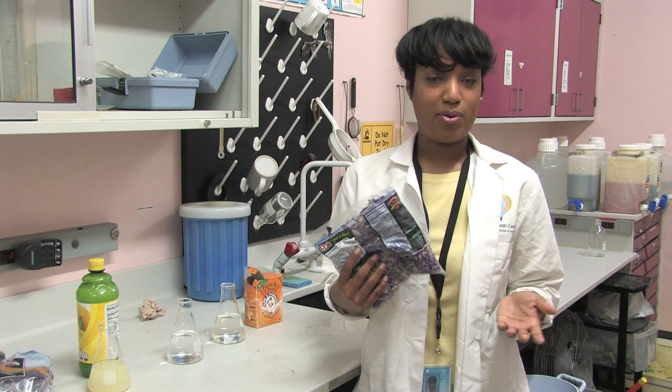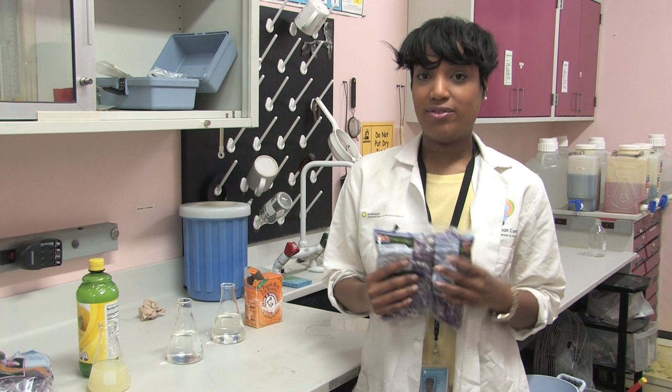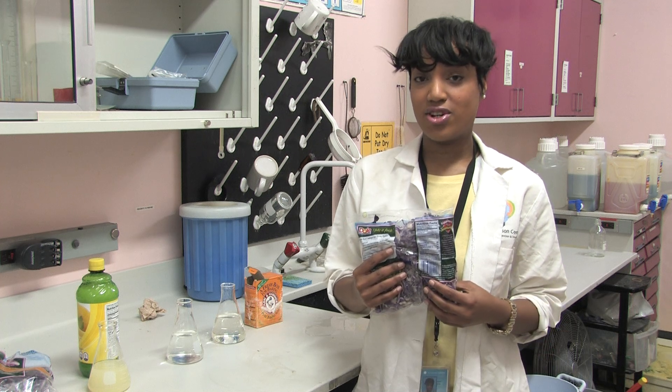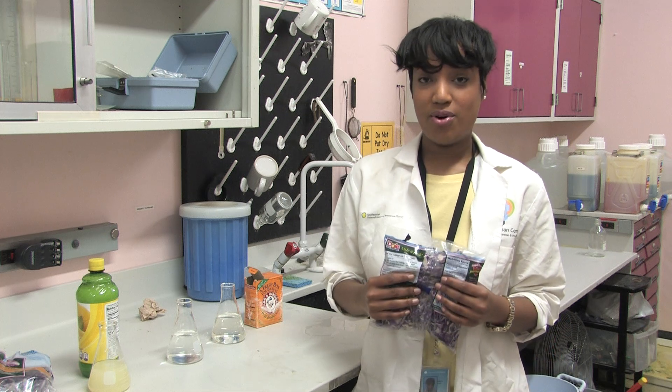You probably have a couple of questions like what is pH and why we need to measure it. pH is the measure of the acidity and alkalinity of certain solutions. It helps us figure out what's an acid and what's a base, and it's really important in sciences such as chemistry and biology.